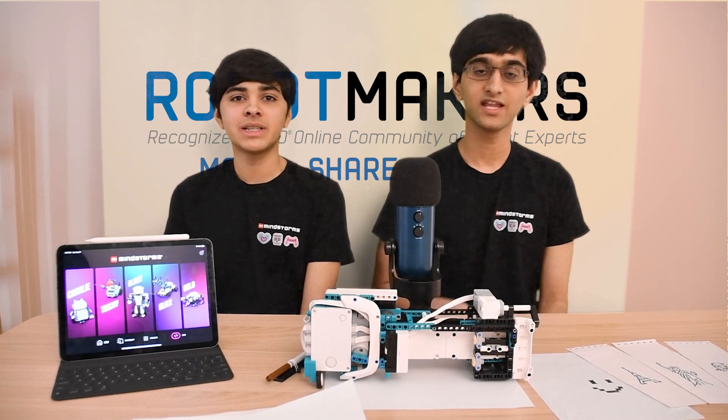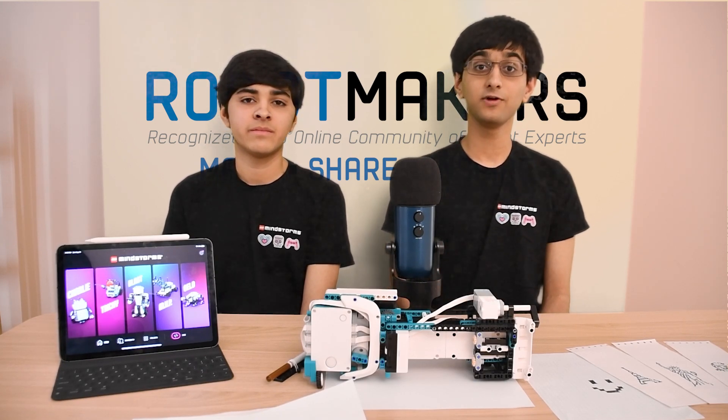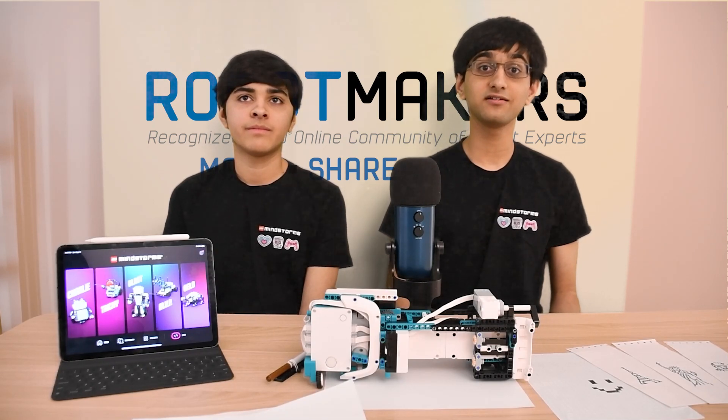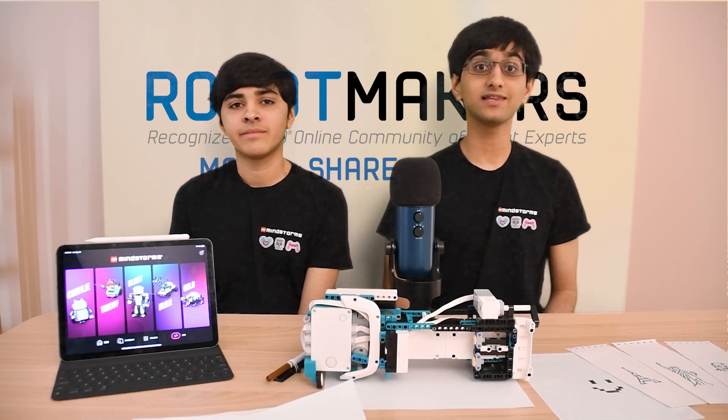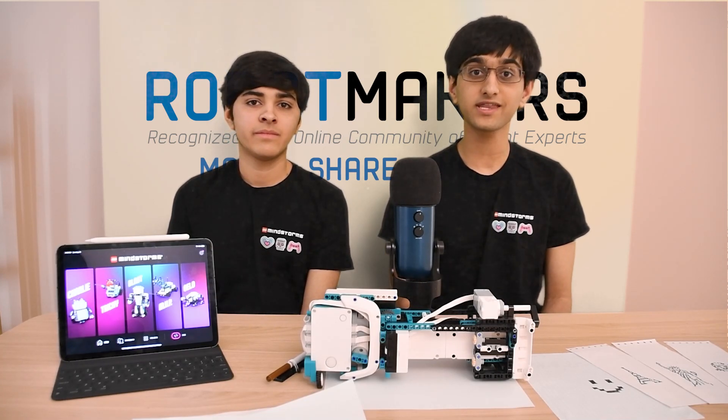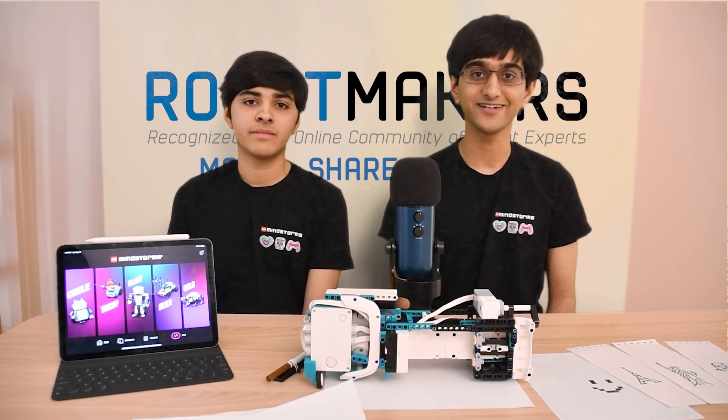Hi everyone, my name is Arvind, and my name is Sanjay. We are known as the Saishin Brothers, and we are also known for making LEGO printers using the LEGO Mindstorms Kit. We are honored to have our brand new Print and Scan robot included in the Mindstorms 51515 Robot Inventor Kit.